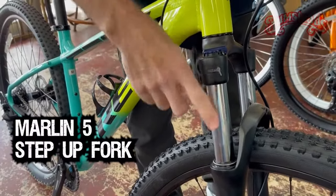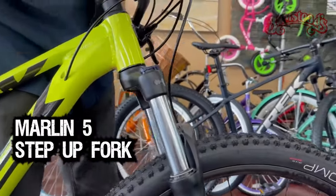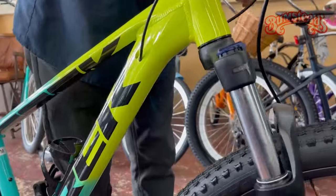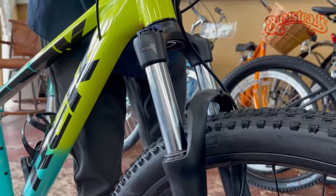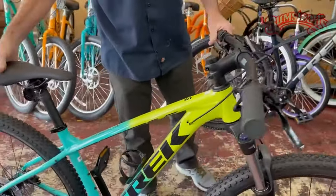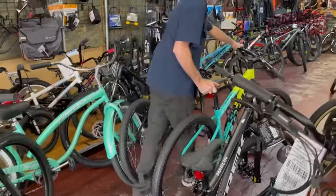You also get a step up in fork. On mountain bikes, the front fork is very important, especially as you start going faster and into more severe conditions, hitting ruts. You need a front fork that not only moves up and down properly but is stiff and strong enough to absorb those impacts. So from the Marlin 4 to the 5: better brakes, better rear derailleur, and a better fork.